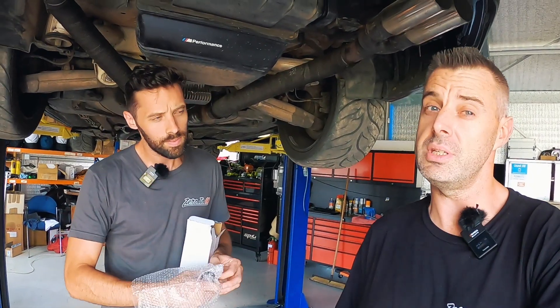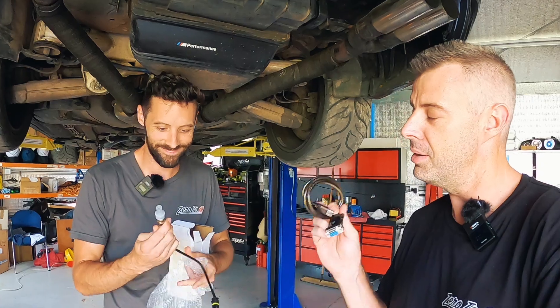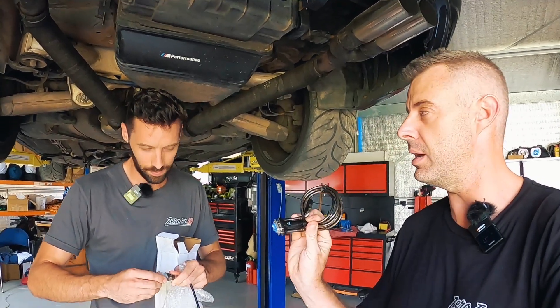Hey guys, welcome back to another episode of 060. On this episode we're going to get the AEM AFR gauge data logging working with this little cable here, which we've read about, so hopefully that's fine.